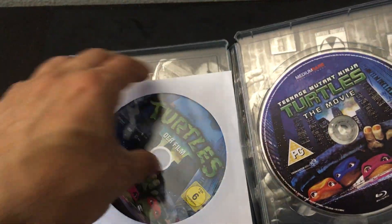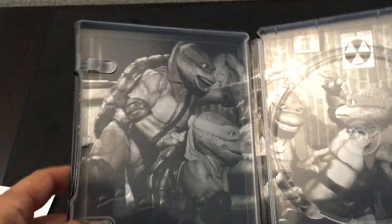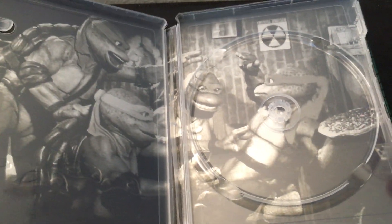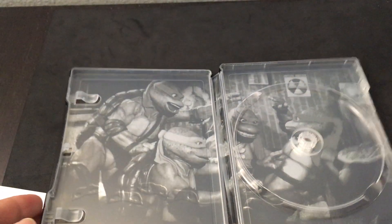And then the interior — we've got black and white art. I would have preferred color, considering how colorful the turtles are; something green, maybe green and black. But I'll take black and white as well. This is where they're having some fun with their favorite pastime, which is eating some pizza. So there it is — complete panoramic.